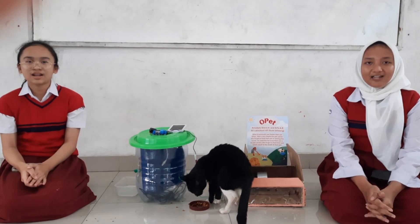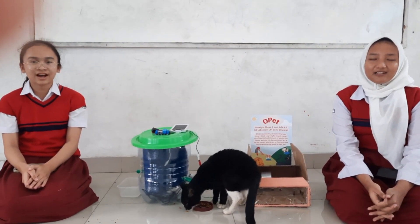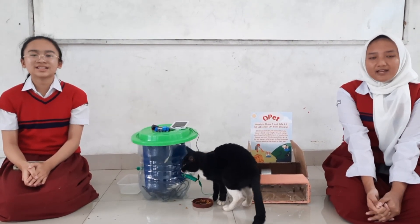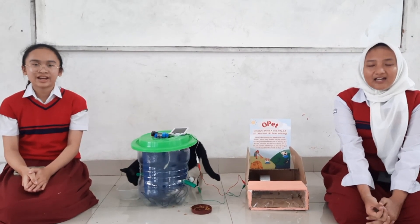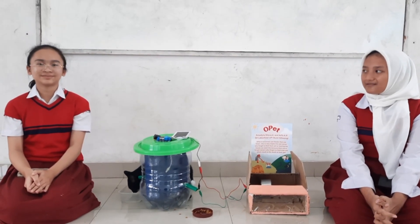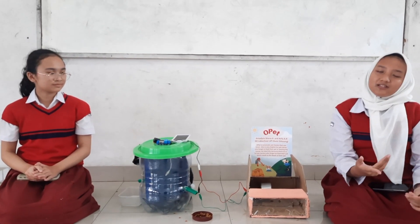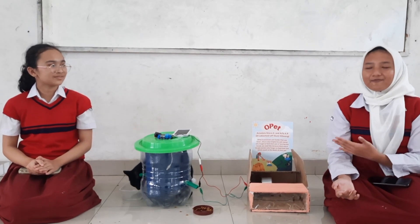Assalamualaikum warahmatullahi wabarakatuh. Hello everyone. We are from SDS School of UTI, Bumumi, Sri Lundi. My name is Arfa, and my name is Sefa. Today, we will introduce to you guys Opat, or we can also call it automatic pet feeder.